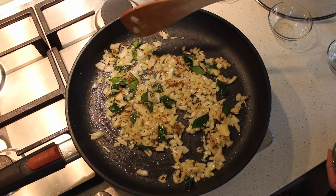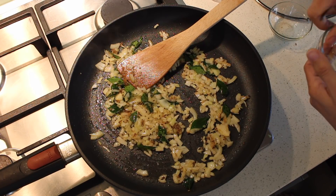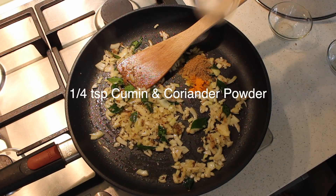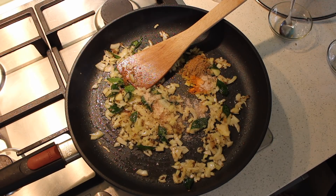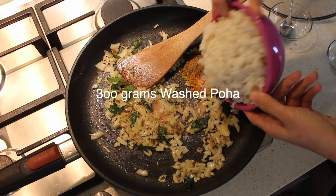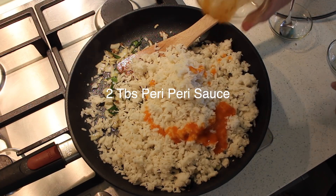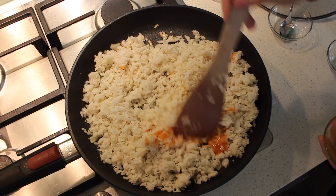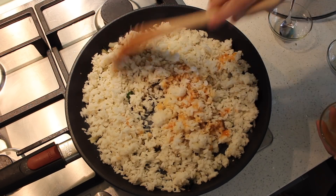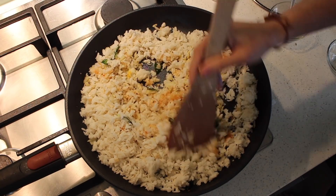The onion is nice and soft now, so I'm adding turmeric powder, cumin and coriander powder, and salt according to your taste. Now I'm going to add the poha and at the same time peri peri sauce. I'm using mild peri peri sauce, but if you like a hotter flavor you can use hot peri peri sauce or lemon herb one. Now I'm mixing the poha with the spices and onion very well.